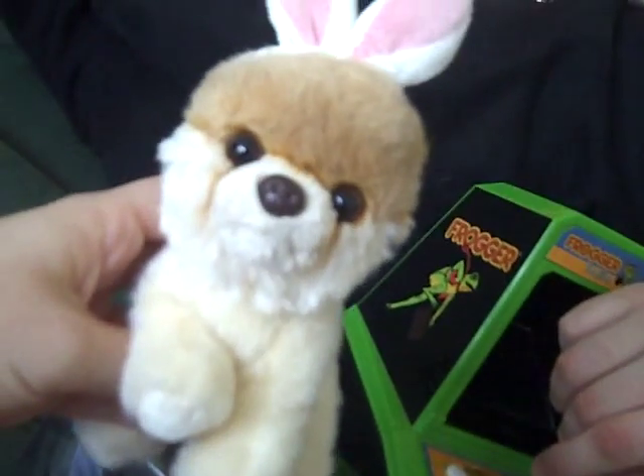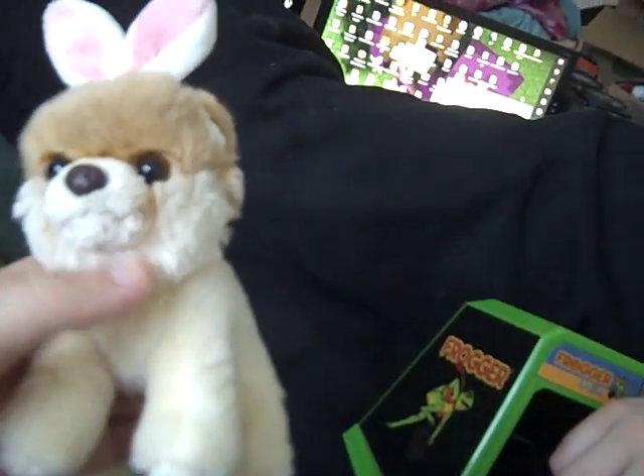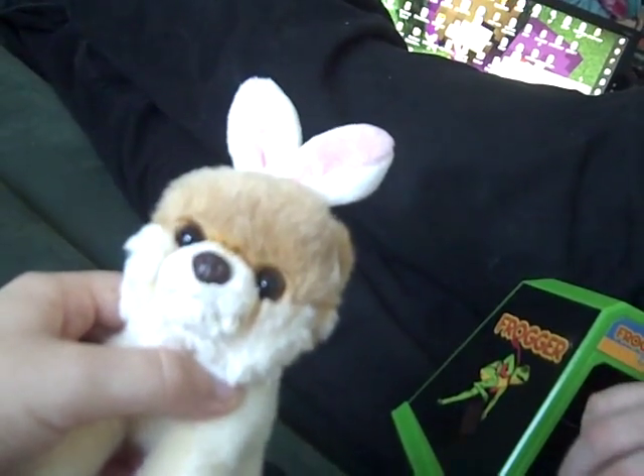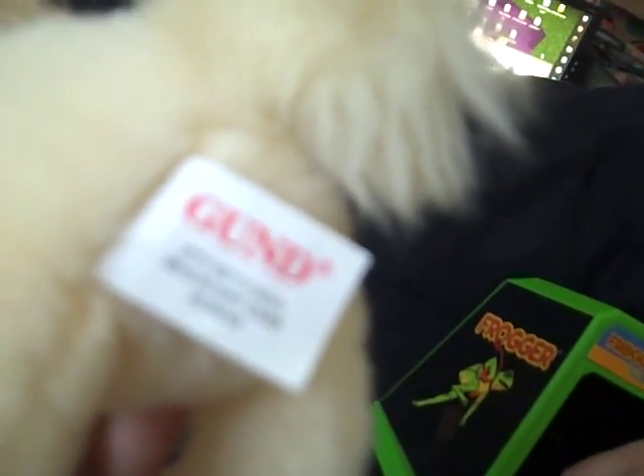I also found this little Boo plush, which was I think 50 cents or 25 cents. Boo is one of my favorite dogs on the internet and I love social media. She is a social media bug — on the other hand, my social media is basically just my Xbox and computer. But the plush is made by Gund, and it is an Easter Boo.